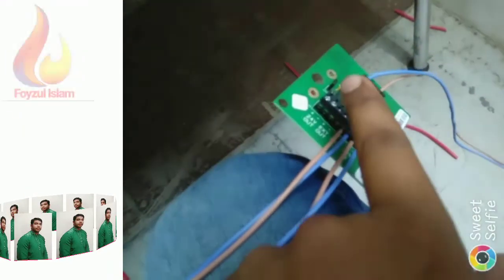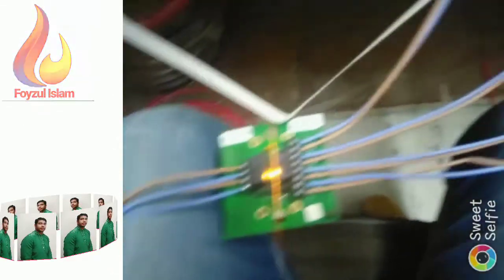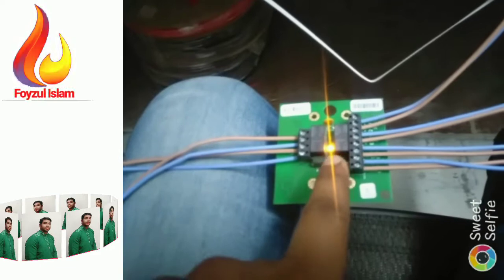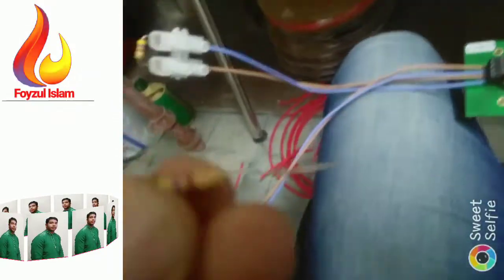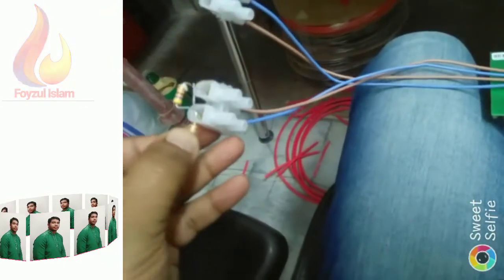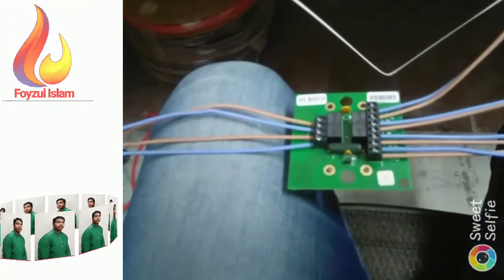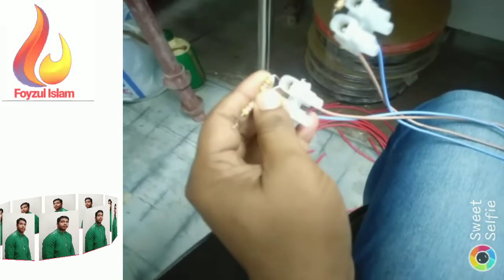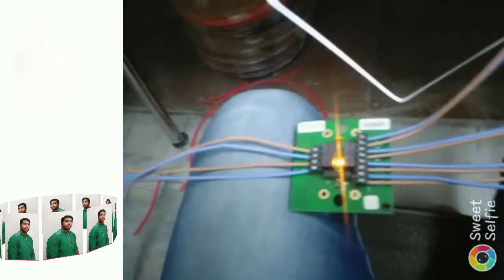On the last sequential activator, leave the jumper link — that's the procedure. Now, this sequential activator already has an LED. To remove the LED indication, put a resistance here — 470 ohms. Connect only one side, like this — do not connect both ends together, just one side. This light will automatically go off.